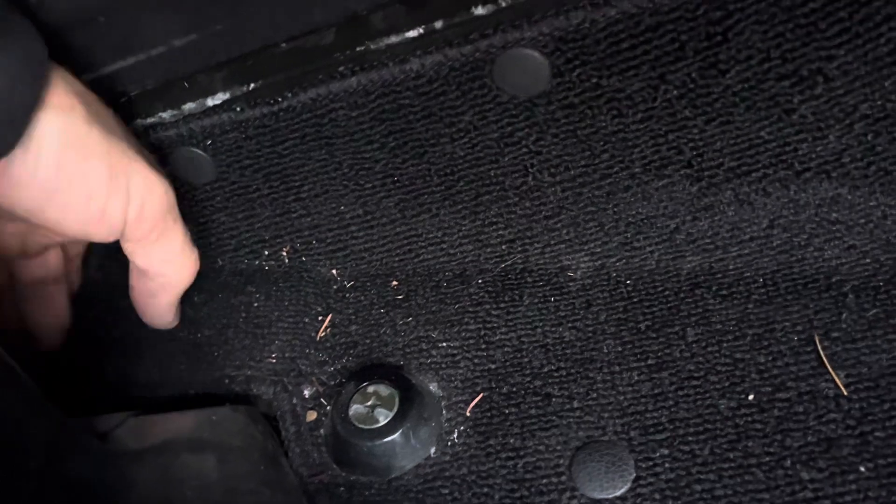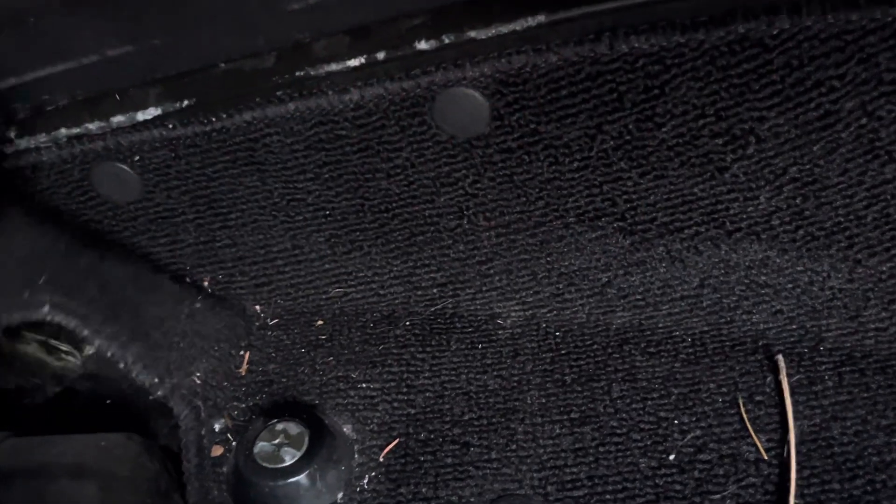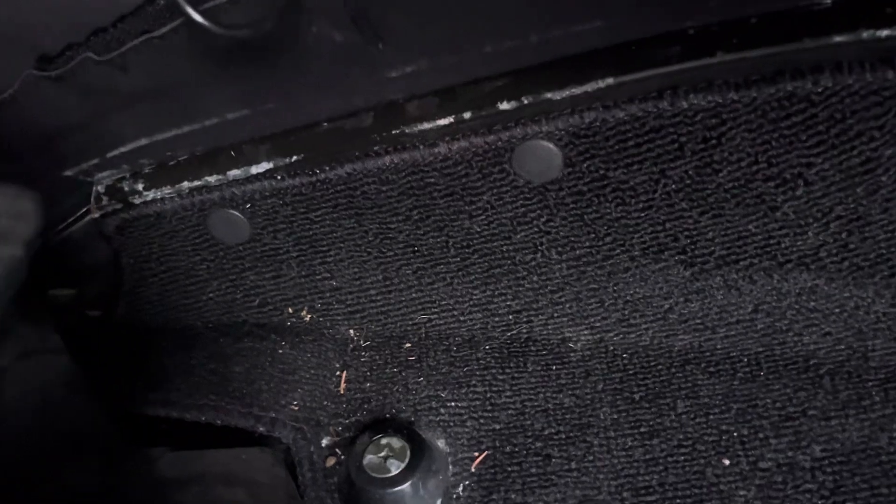We take a coat hanger with a looped end, go through that hole, and it goes all the way to the outside of the car, unplugging it and clearing all the debris out. So those are the two big things you need to know about your drain system on your Mazda MX-5 Miata. If you do that and you don't have rust yet, it'll prevent you from getting rust.